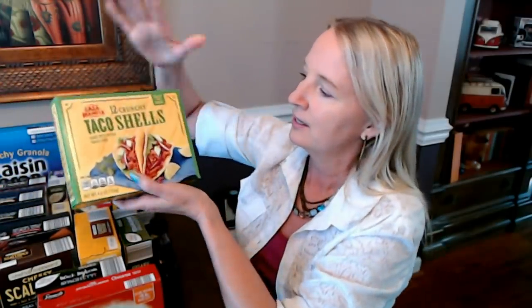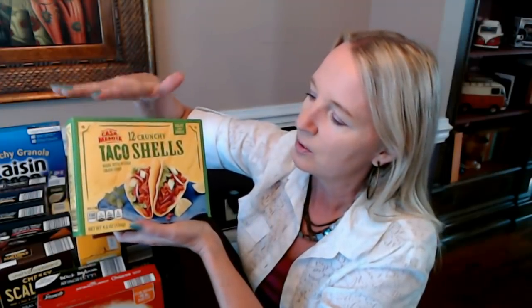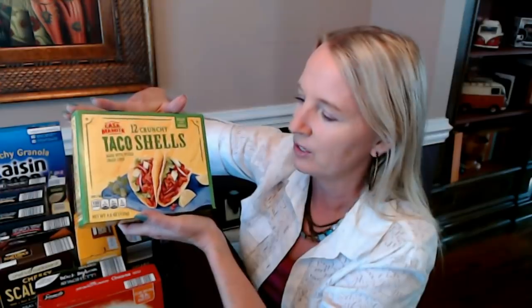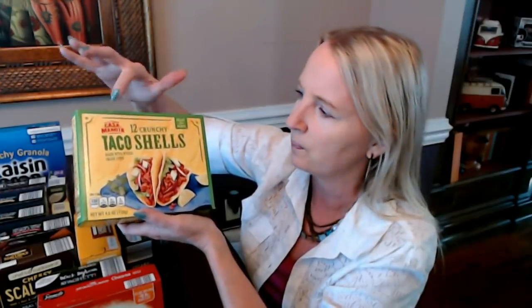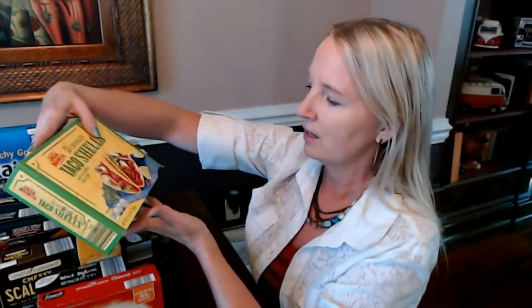And for taco night, I do have some crunchy taco shells. Normally we do soft shell tacos, but I thought this time we'd go with the crunchy ones for some variety. These are also an Aldi brand — very cheap, I think like 85 cents — from Casa Mamita. 12 crunchy taco shells made with whole grain corn. It's just a little packet of hard shell taco shells for taco night because I'm completely out of all my other shells.